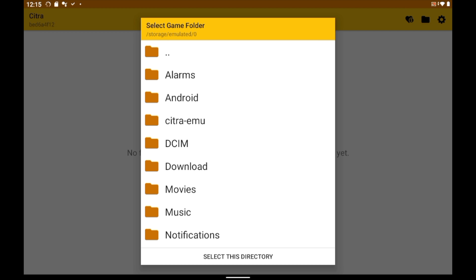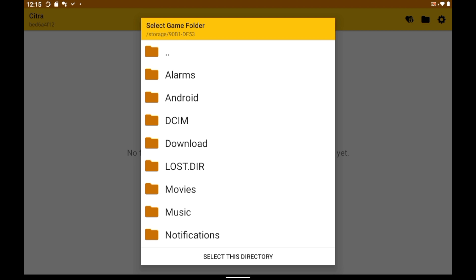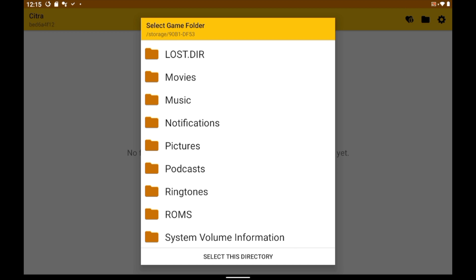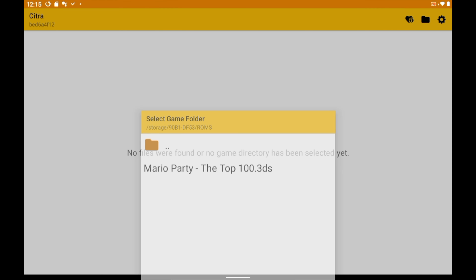To access your microSD storage, tap on the top folder that has the two dots next to it. See that folder that has the alphanumeric characters with a dash in the middle? That's your microSD storage. Tap that and scroll down, and you'll see the ROMs folder. Tap the ROMs folder, and at the bottom, tap 'Select this directory.'